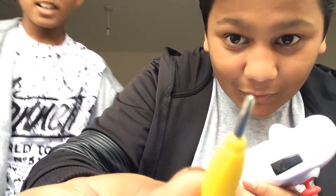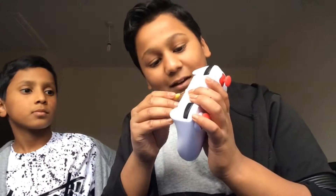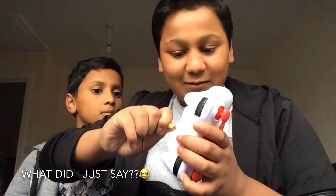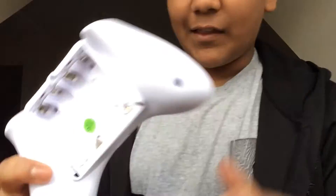My brother has this tiny little screwdriver — we're just going to unscrew the battery compartment. It's super tight, so my brother's just going to go get the batteries.